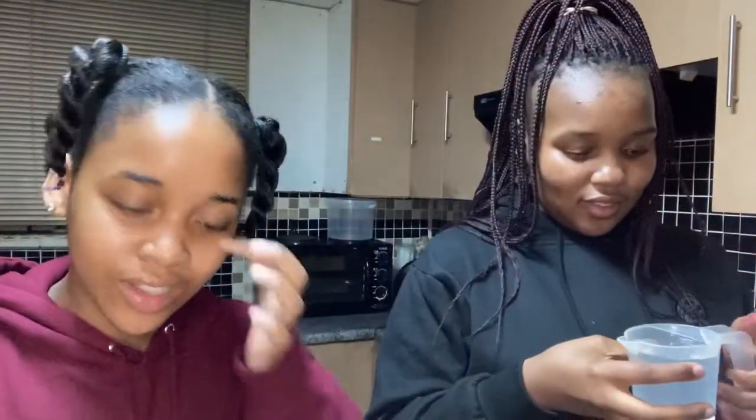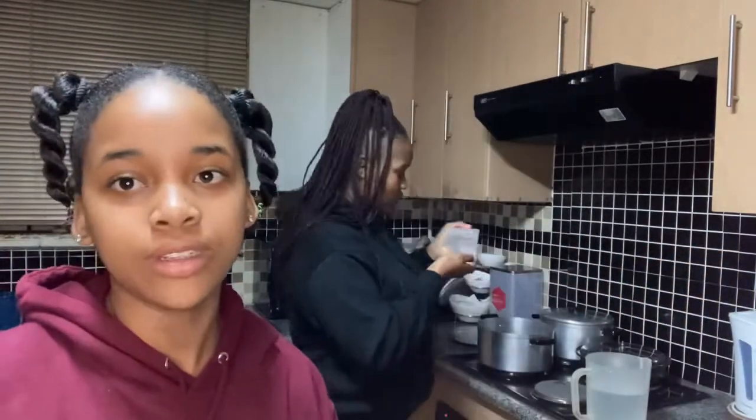So without any further ado let us get straight into the video. The recipe says that we should pour one cup of water and let it boil. The next step is we're going to rinse the lemons and then chop them up while we wait for the water to boil.